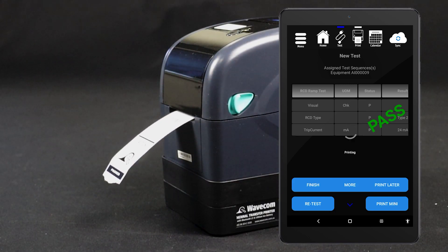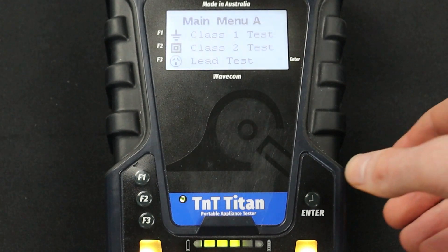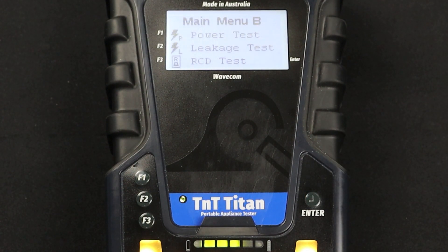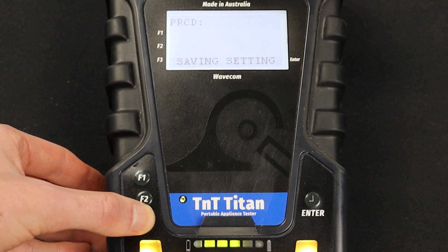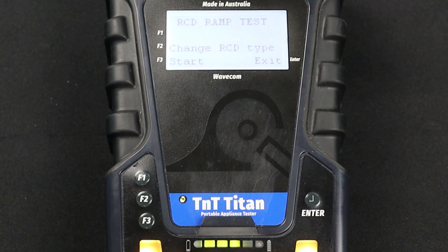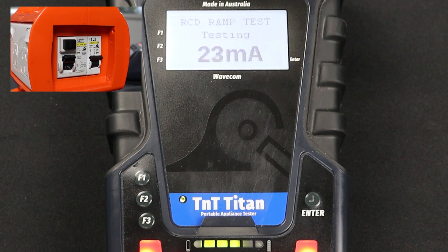You can also conduct this test manually. However, your results won't be saved and you won't be able to print a tag. To conduct a manual RCD ramp current test, navigate to Main Menu B using the Enter button, then press F3 to enter the RCD menu, then press F2 to select Ramp Test. Press F2 to set the RCD type. We are testing a Type 2 RCD in this example, so we press F3. You will then be prompted to enable or disable portable RCD testing. As we are using the updated test method, press F3 to enable portable RCD testing. Now press F3 to begin the test. The current is steadily increased until the RCD trips. When the test is complete, your results will appear on screen.